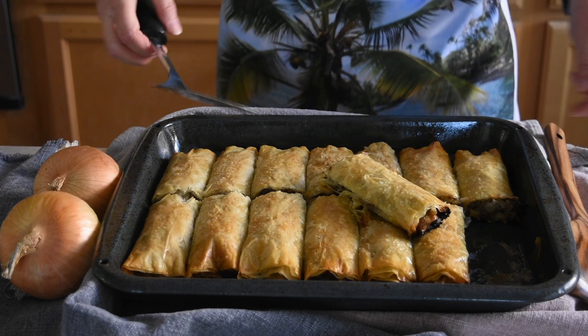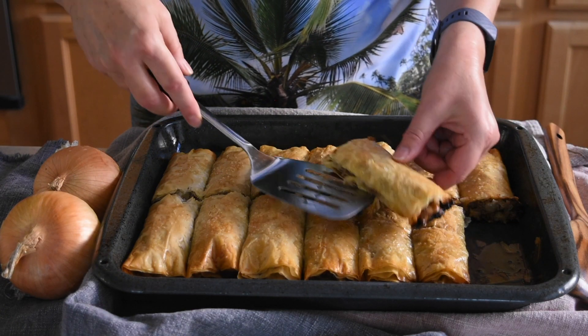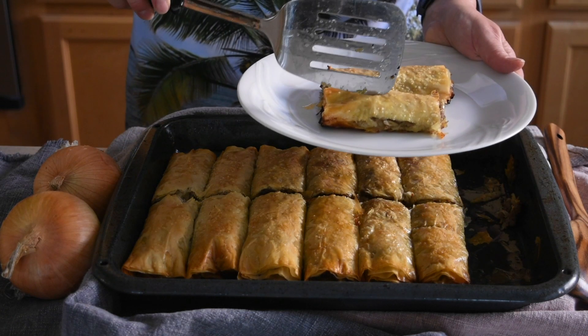When done, let the pastry cool for 20 to 30 minutes, then serve and enjoy.